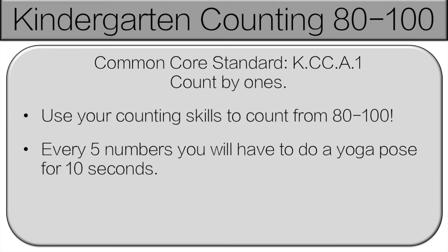Hello and welcome to counting 80 to 100. We've already done up to 80, so if you want to see those, check the description below. So how this is going to work is we're going to be counting from 80 to 100. Every 5 numbers, we're going to stop. You're going to do a yoga pose for 10 seconds. Don't worry, I will stop you and tell you exactly what to do. Let's get started.